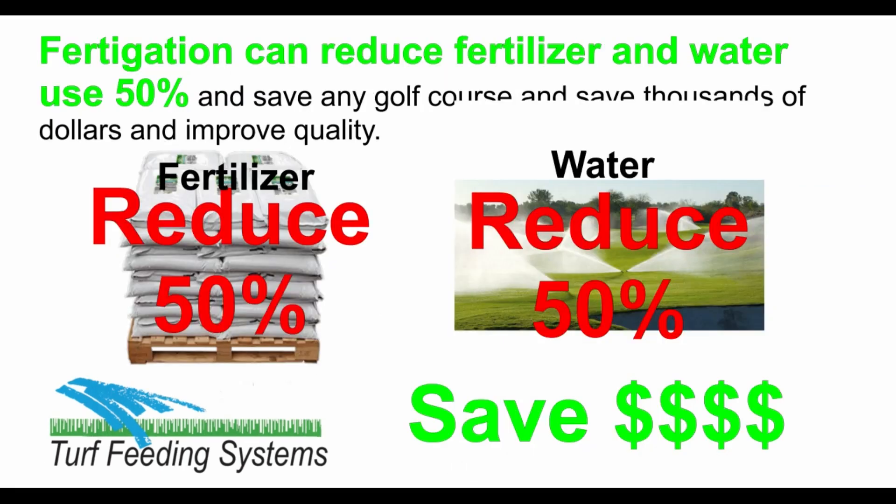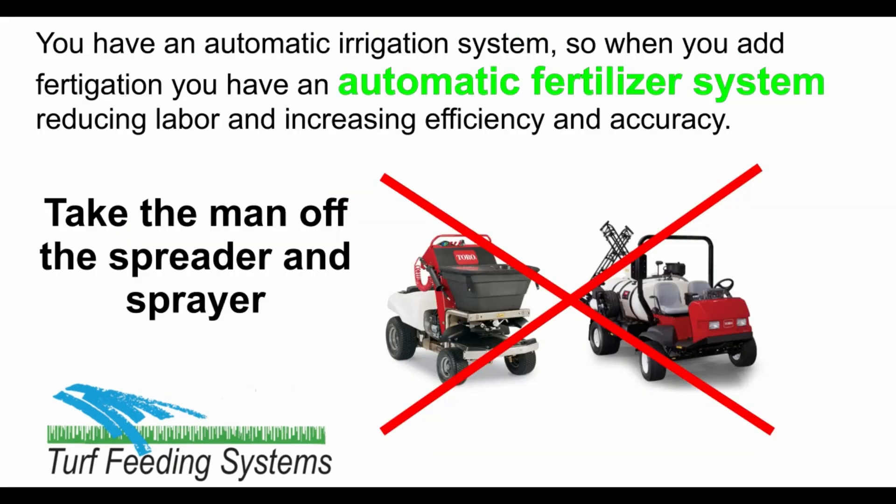Fertigation can reduce fertilizer and water use 50% and save thousands of dollars on any golf course and improve quality. You have an automatic irrigation system, so when you add fertigation you have an automatic fertilizer system — reducing labor and increasing efficiency and accuracy. Take the man off the spreader or sprayer and fertilize automatically.